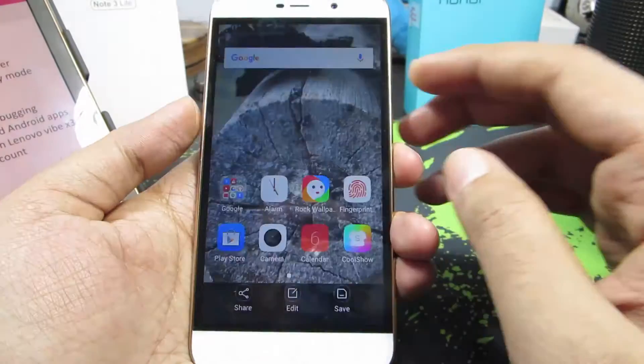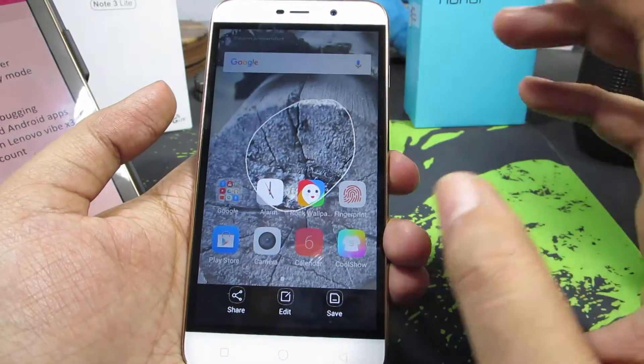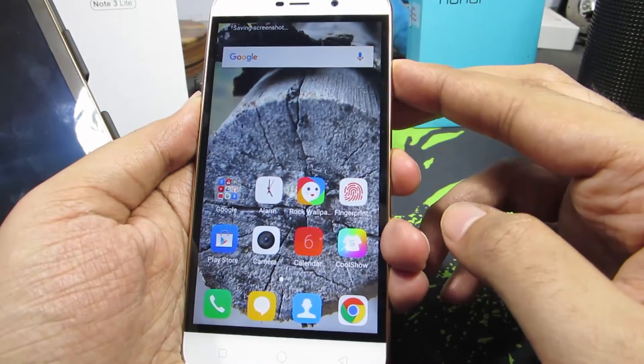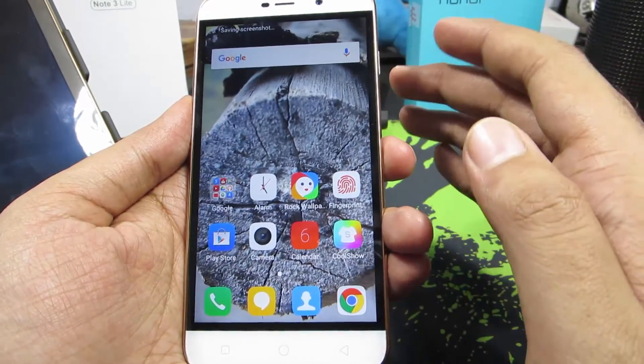So there you have it — the screenshot. You can select a part of the screenshot, and only that part will be cropped and saved. Or if you take a screenshot and click save, the entire page or entire screen will be saved.